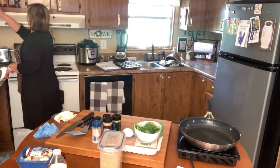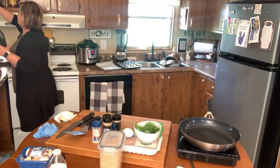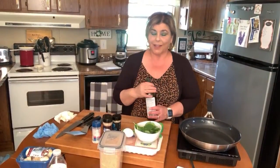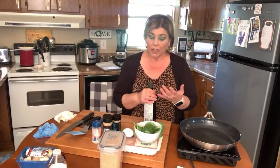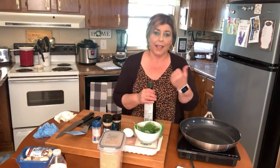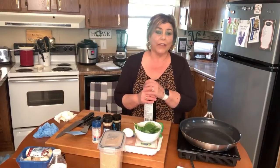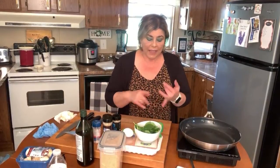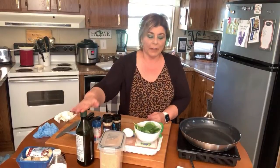Let me grab one more ingredient — a little fat. This is ground chicken, and it doesn't have as much fat. So I'm going to add just a little drizzle. Now if you're using a fattier cut of ground meat like ground beef or pork, you obviously wouldn't have to add any extra fat. But if you've got lean stuff — extra lean ground beef, turkey, or chicken — always add a little bit of fat.